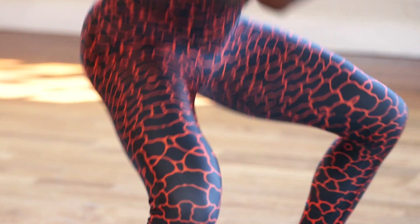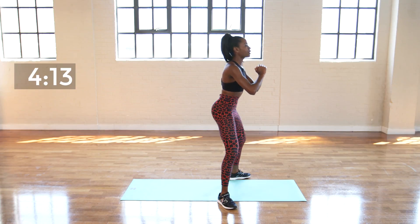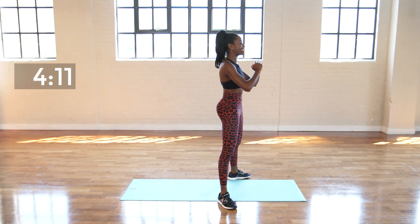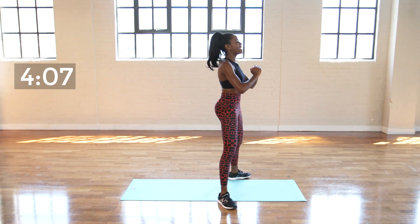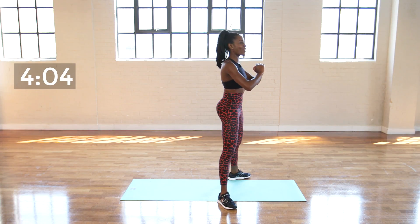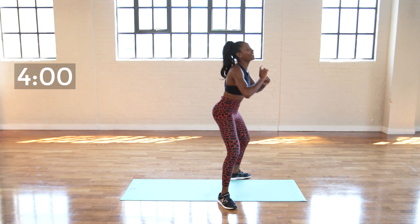Keep it going, you're doing really well. If you're not too flexible to go all the way down, do not worry about it. As long as you are squeezing at the top, your bum is still getting a great workout. You've got ten seconds — nine, eight, seven, six, five, four, three, two, and one.